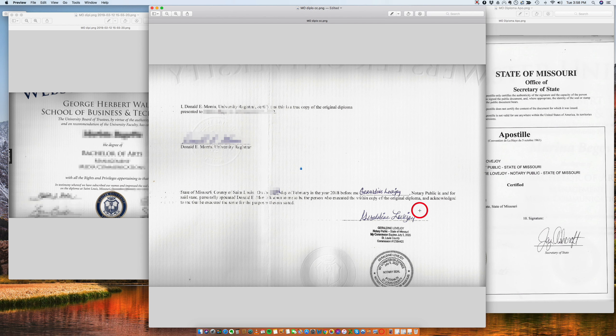Now Geraldine, who probably works at the university — and I'm just assuming this because this is such a beautiful notarization, it's perfect — it's saying that in the state of Missouri. Remember the three things that we always talk about: who, where, and when. So where: state of Missouri. On this date, before me, the notary Geraldine, appeared Mr. Donald Morris, and basically said that this is a true copy of the original diploma. And then it gets notarized.